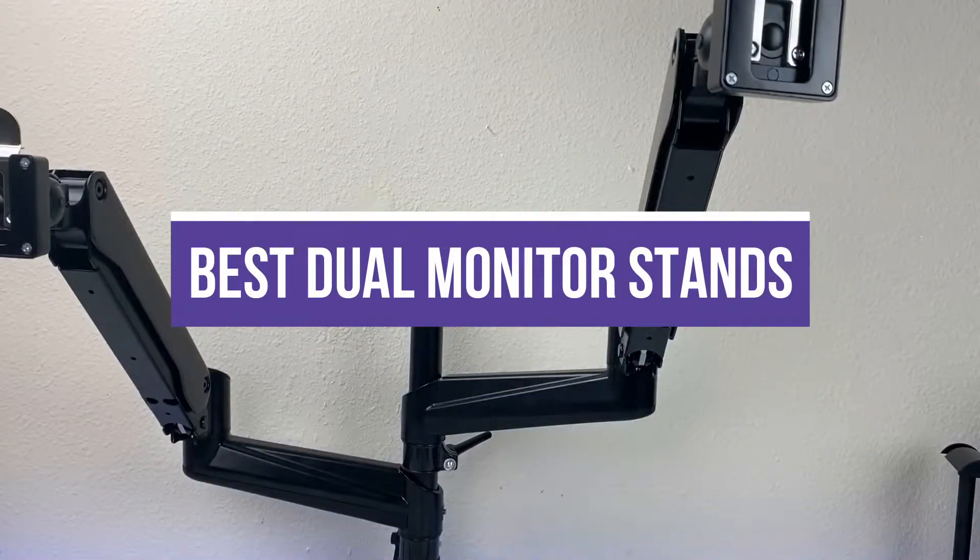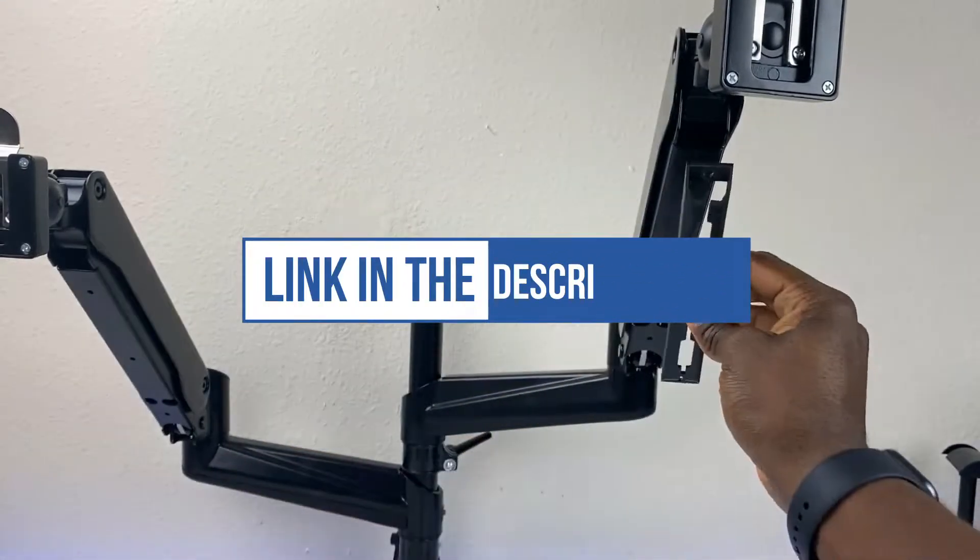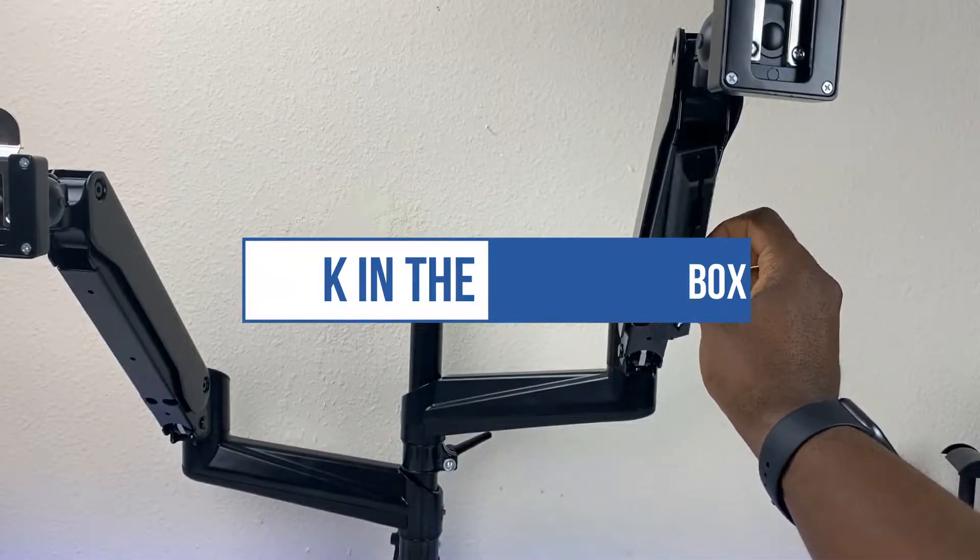In this video, we will recommend you the 5 best dual monitor stands. You can find the purchase links for all the products mentioned in this video down in the description below.